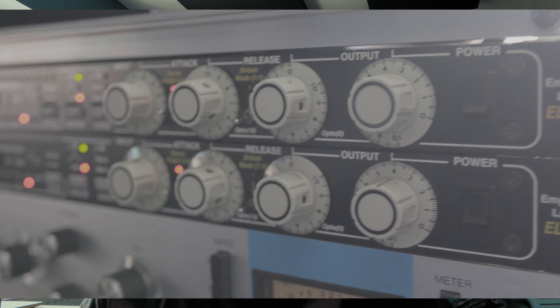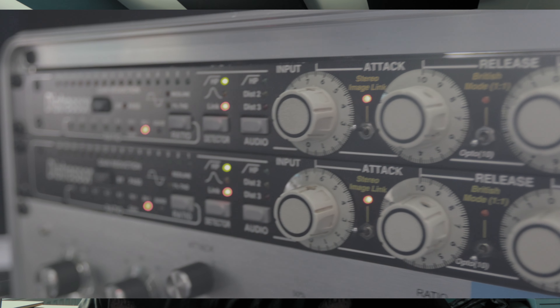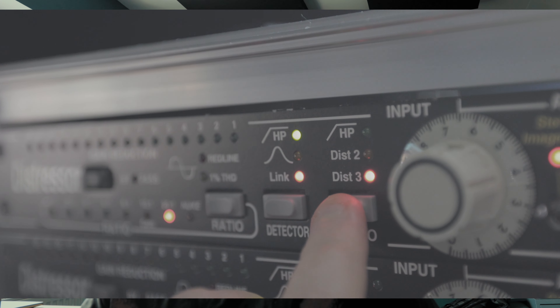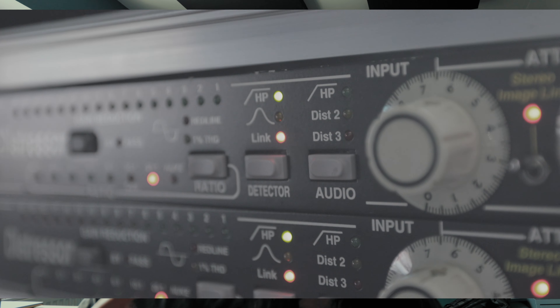So I've made myself a little rack of power. An inside rack of power — I'll show you in some B-roll. It's the Bluey and both of the Distressors. That allows me to, for instance, compress kick, snare, room, or I can have stereo rooms.